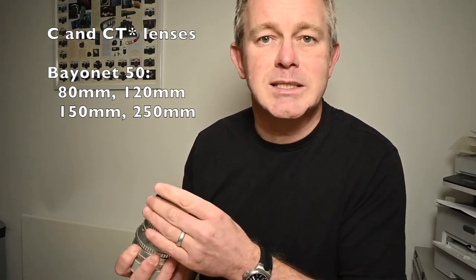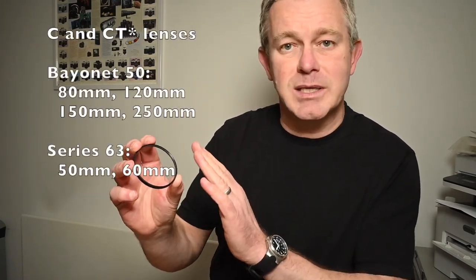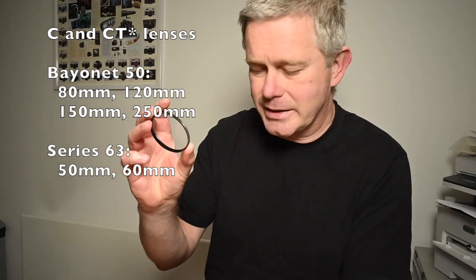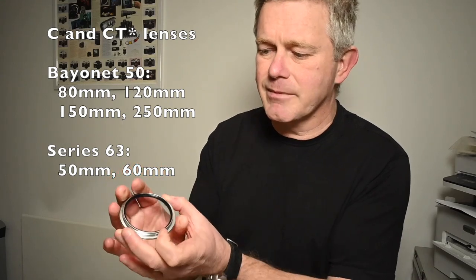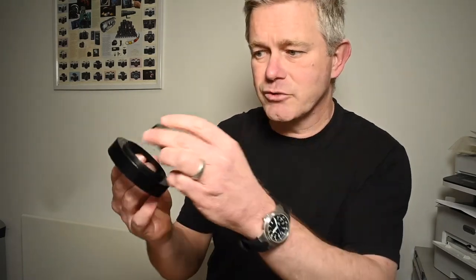Now if you've got the C or CT star lens and it's the 50mm or the 60mm, that takes something fairly unusual called a series 63 filter. This is a series 63 filter — it happens to be exactly the same as the Leica series 8 filter. So if you're looking for a filter for your 50 or 60mm, you can use the Leica series 8 or the Hasselblad series 63. The most notable thing about this is it doesn't have a thread — it attaches to the lens using a retaining ring. The filter drops into the retaining ring and the whole ring then screws onto the lens. If you're using a lens hood, this is a lens hood for a 50mm CT star lens — the filter actually drops into the lens hood, then the whole thing screws onto the lens.